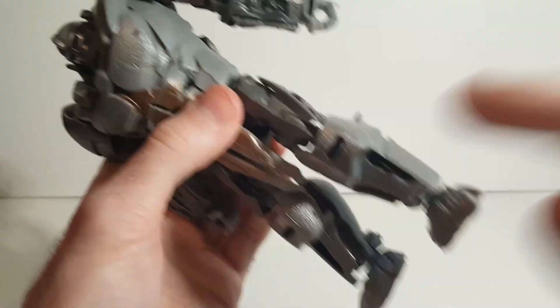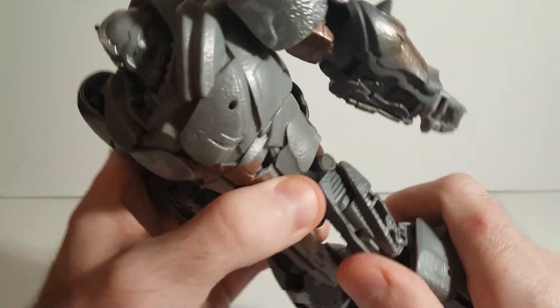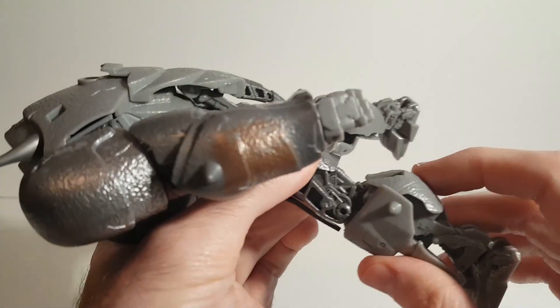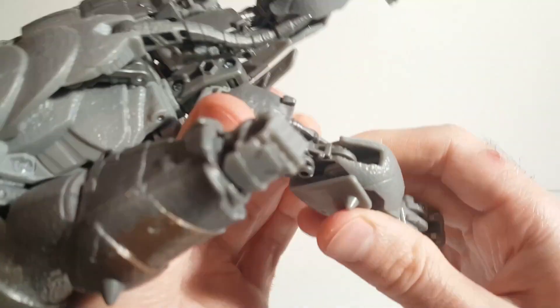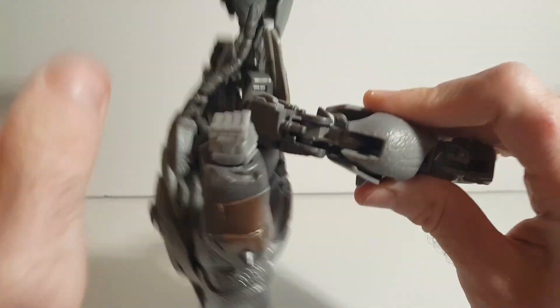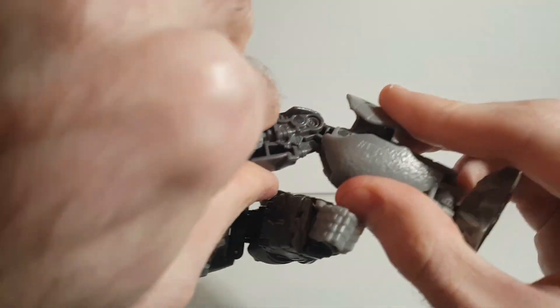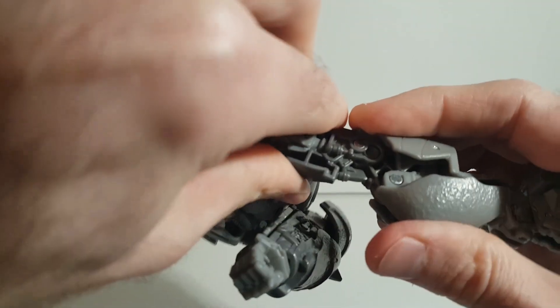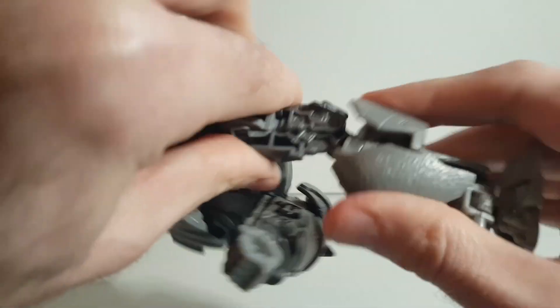When I got him out of the box I noticed that his legs weren't locked in place. You'll see this little piece right there — it's floppy when it comes out of the box. You just want to pull that back and it hooks right over that lip. You can hear a click as it locks in, and that locks the leg in for robot mode.